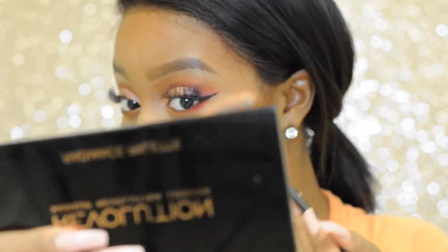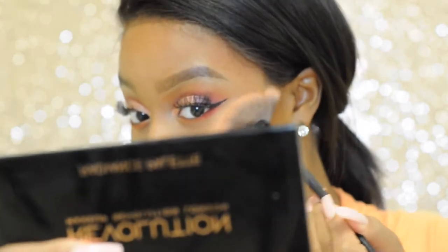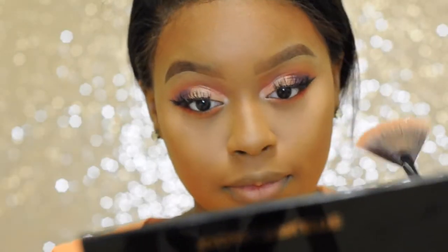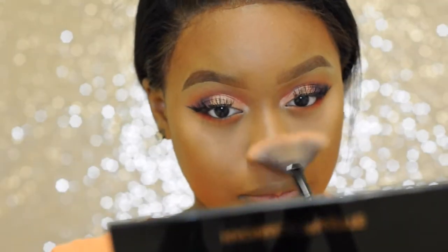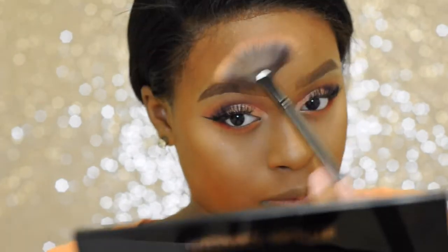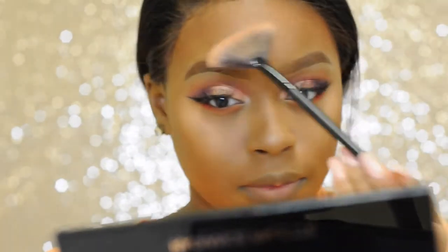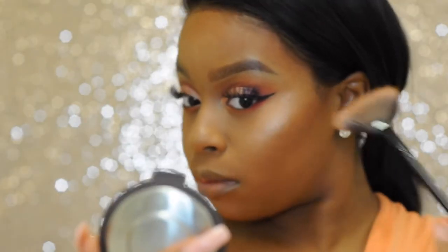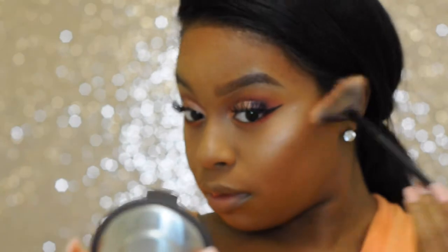For highlight today I'm first going in with my Revolution London Radiance palette, going in with the shades just to the right. Next I'm going to top that off with my Becca Shimmering Skin Perfecter.